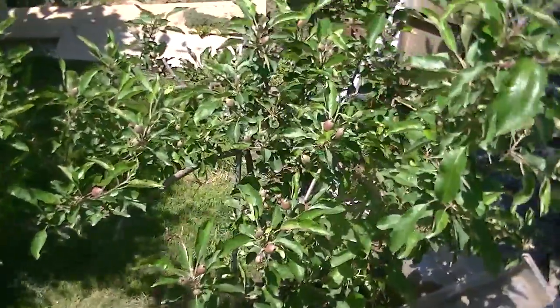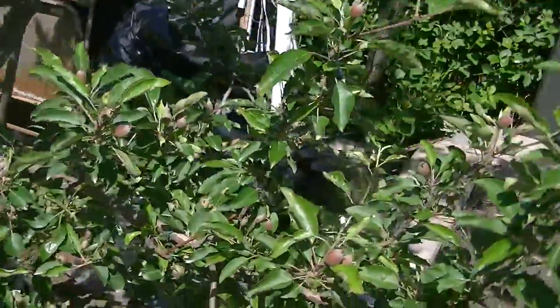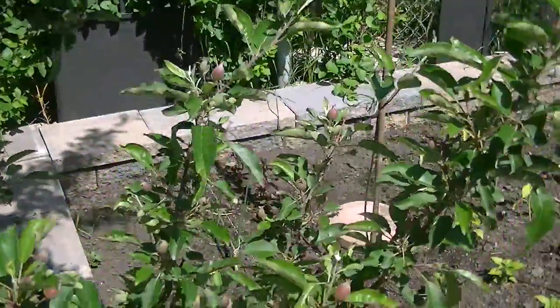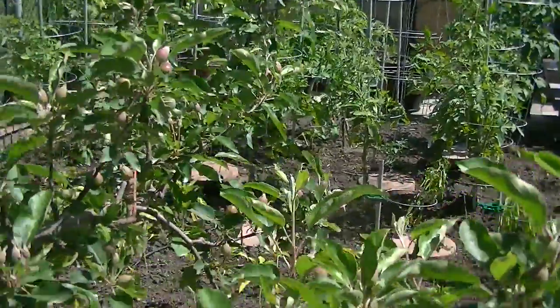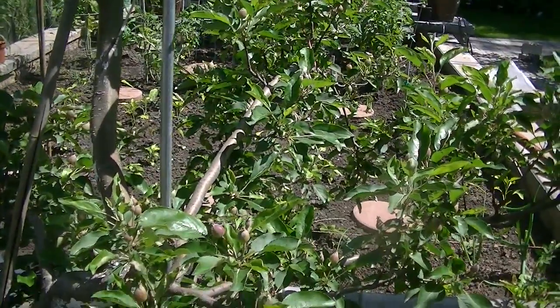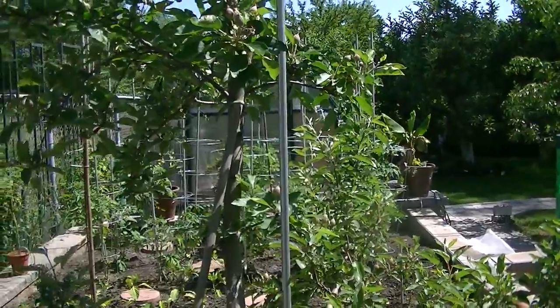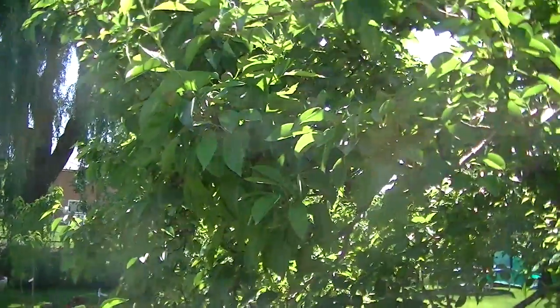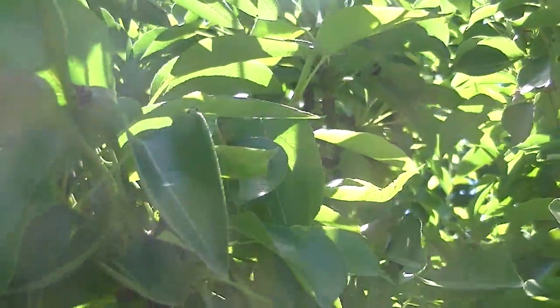This is the progress on the actual Royal Gala — it's just loaded with stuff. This is the Royal Gala. Also this other pear tree is loaded with pears — it's like everywhere.